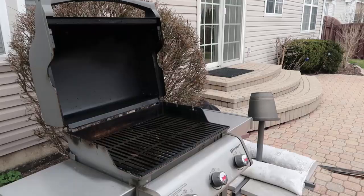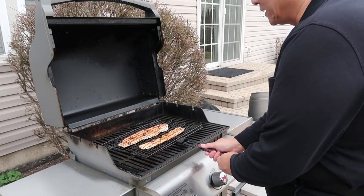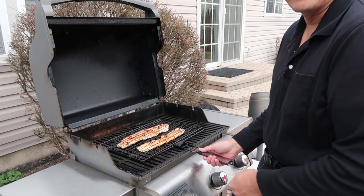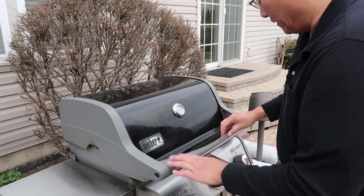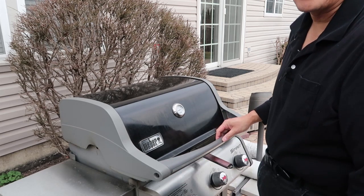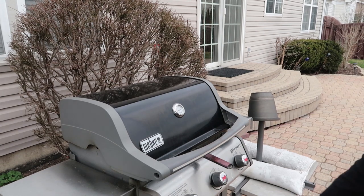We're going to head outside. We simply put this rack right here, close the lid — we've already preheated the grill — and believe it or not, that's it. We're going to come back and check on the fish after a certain amount of time. I'm going to check it by temperature, and once it reaches the proper internal temperature, we're finished. We'll flip it in between as well.